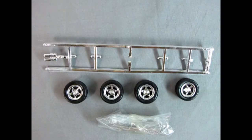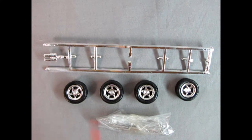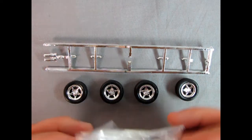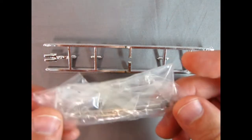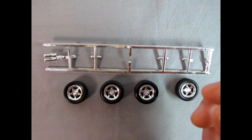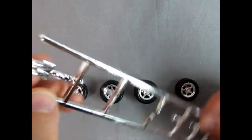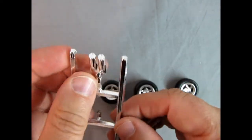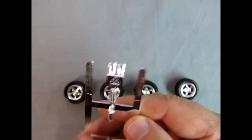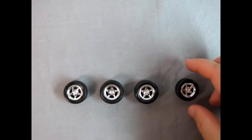Now here we have our chrome parts tree, and where all these holes are is where the wheels would have been. There's our chrome rear tailpipes, and then inside the bag here — I'm not going to open this — are our metal axles and our screws. I'll carefully put that over in the box so I don't lose it. But here you can see if you add a little black paint into the back or even drill it out, that would look really good on your tailpipes. There's a little square to peg it in the bottom of the car.